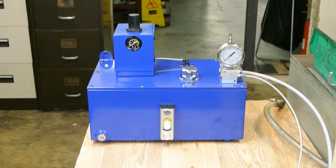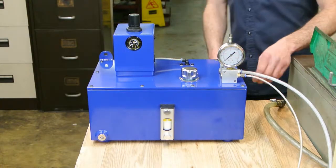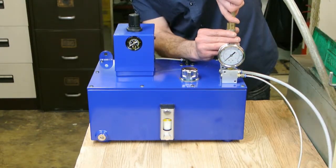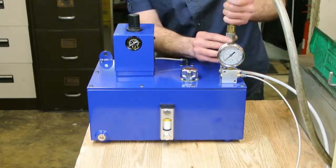The HA3000 spray mist units can be quickly fitted to most machine tools. They are portable and require only to be connected to the factory compressed air supply.